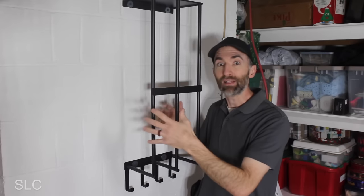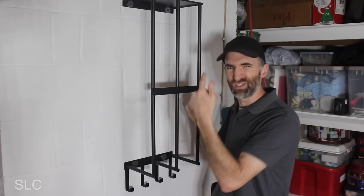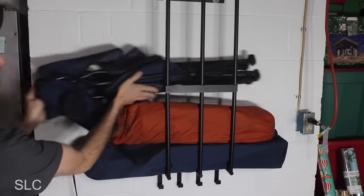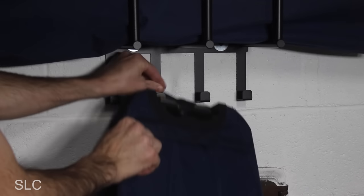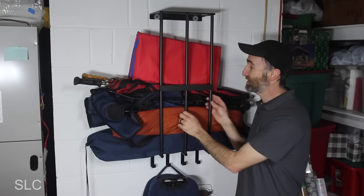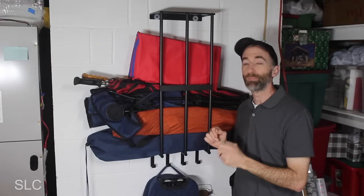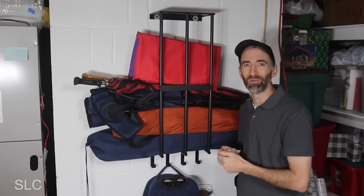I kept it as level as possible going into the concrete wall. Now that it's installed, my first impressions are it's relatively sturdy. I mean, I wouldn't dare try to hang from this or put any 50-pound weights on it — it would probably bend the metal. But for what we want, I think it'll do well. With it fully loaded up, it's still relatively sturdy, but again I wouldn't put too much weight on this. Overall, for what I'm using it for, this should work great — and it gives me a lot more room on the floor.